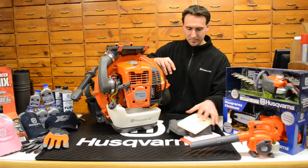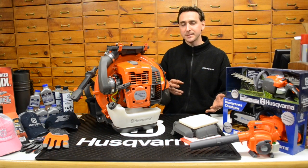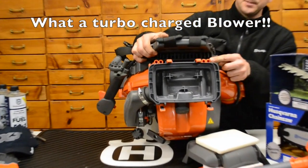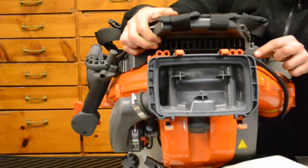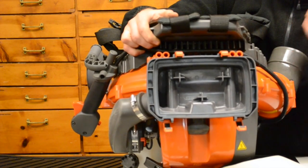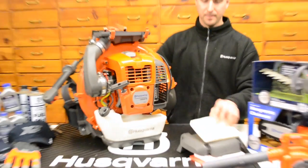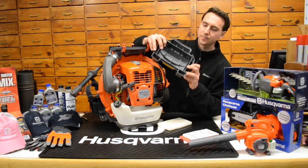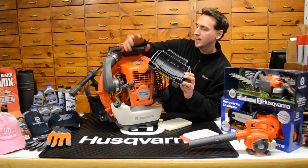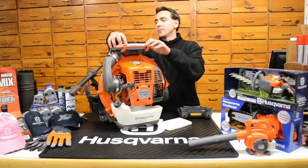The incredible power and CFM that the 580 pumps out is kind of due to what I like to call a mini turbocharger that's sitting on this blower. You'll see these two little snorkels coming out the top right there. Those are air passage chambers right out of the inside of the impeller. As the impeller revs up and throws a lot of air, it shoots air out these little tubes, and that forces air induction into the actual air filter itself — kind of like a turbocharger. That feature is only available on the 580.